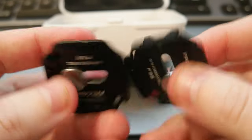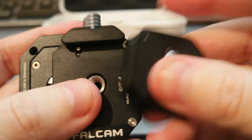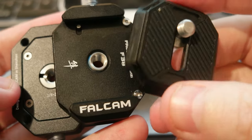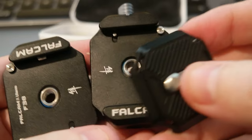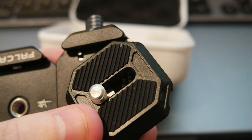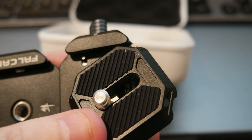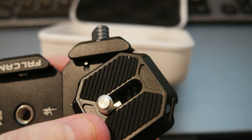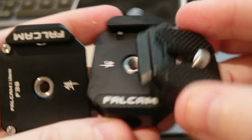So for the F38 system, these three items — three base plates and the mount adapter — came together in a box. They cost $54, but after some discounts I paid $47. I'll leave a link in the description if you're interested in buying this quick release system.